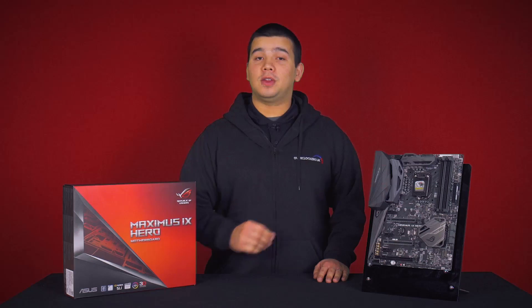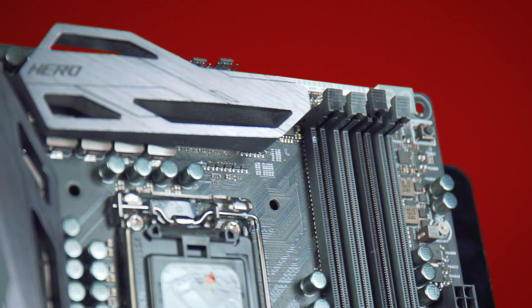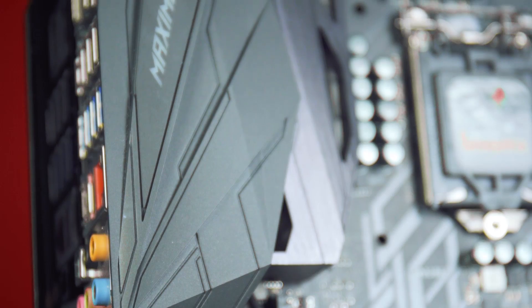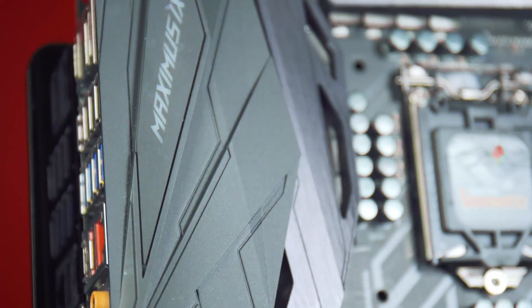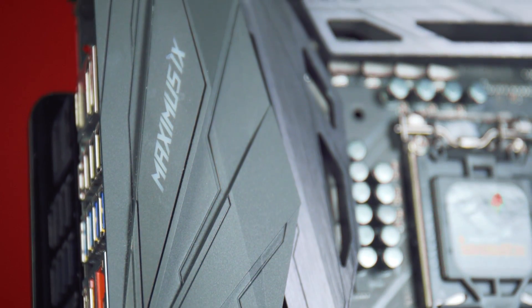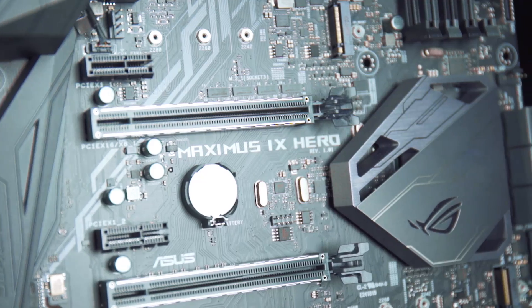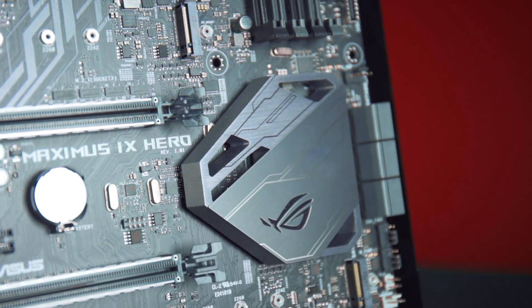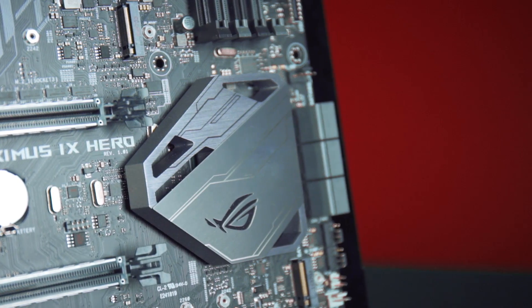Taking a look at the design of the Maximus 9 Hero, it does follow traditional ROG styling, however they have done away with the red. This means it's more neutral and will fit in with most builds. On top of that it does have Asus Aura Sync so you can synchronise this motherboard and its lighting with your graphics cards or Asus peripherals. You will also be able to control RGB strips and light up your whole case.